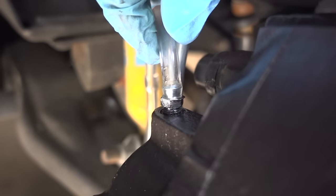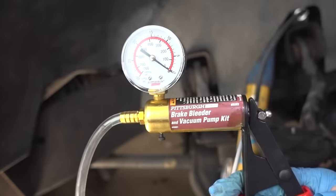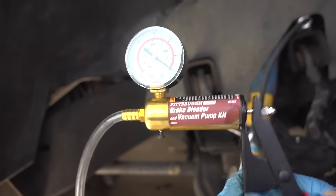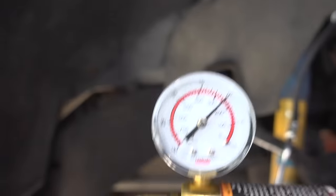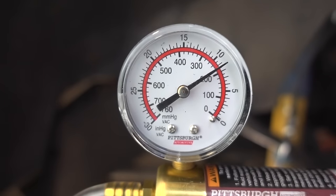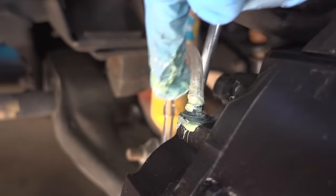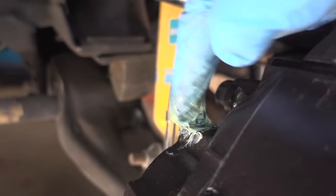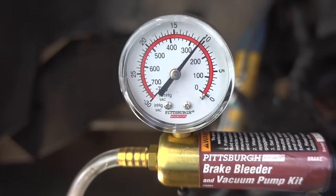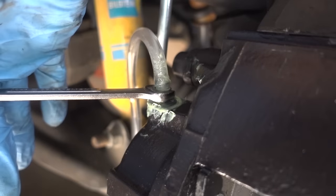You can see the tubing is now on the bleeder valve. Now to make sure I have a good seal on the bleeder valve and all the other hose connections, I'm gonna go ahead and start pulling a vacuum — you should be able to see the gauge going up. There is a slight leak, so what I'm gonna do is get some grease and put it around the fitting of my bleeder valve. Don't worry, you can always wipe up your mess afterwards. Now that we've applied the grease, we do have a good seal and vacuum is holding.